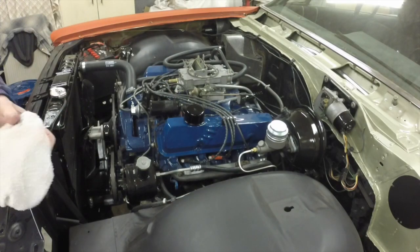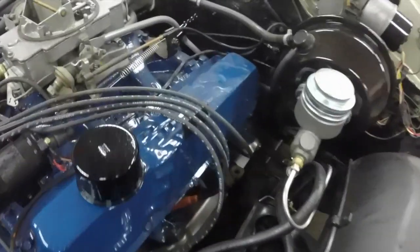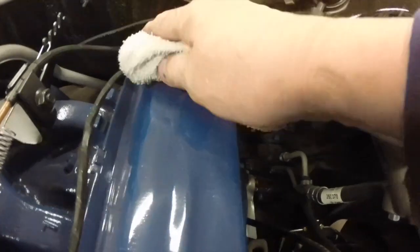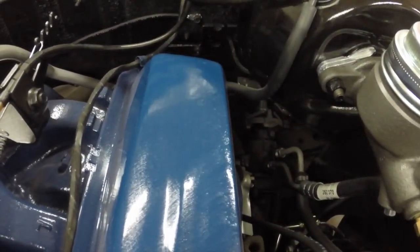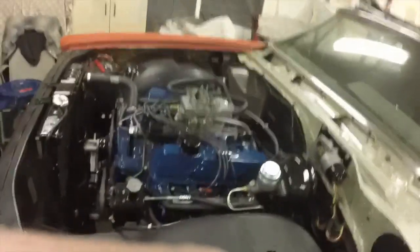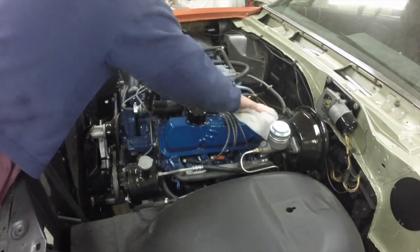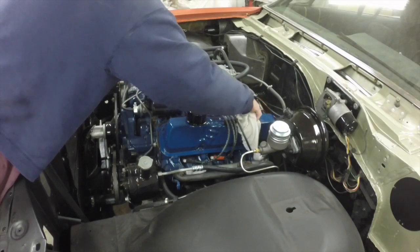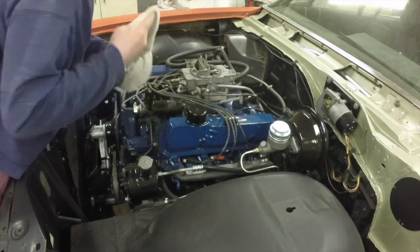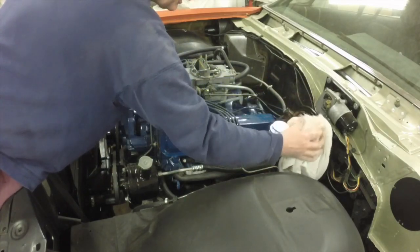I should show you some before and after. You can see where the valve cover had been touched there before and that can scratch it. So you use a wet towel to wipe it off and it doesn't scratch it. I'm going to just wipe everything off so it doesn't get scratched up. I'm waiting on paint weather and this is something I can do — that's why that's happening. It's going to keep everything nice.